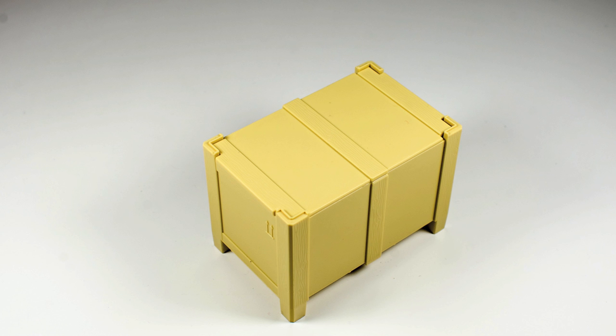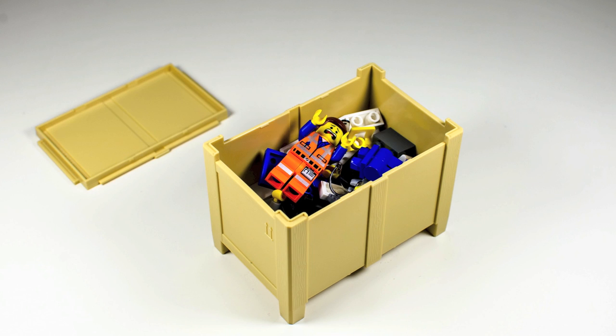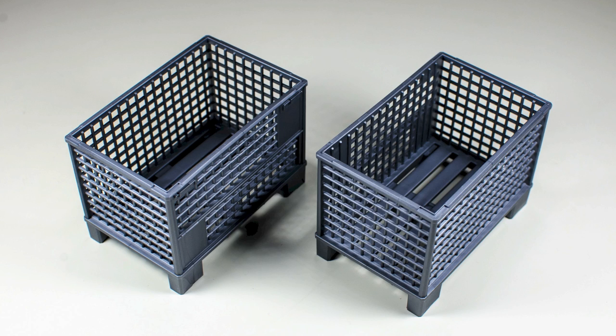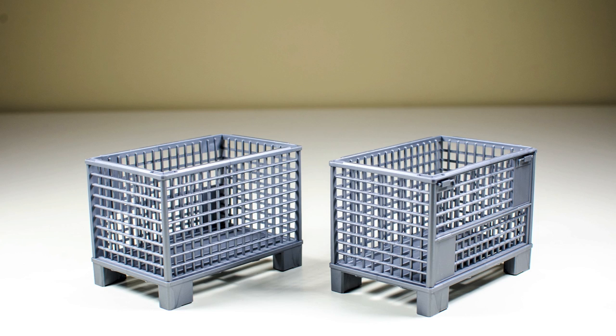Here is the storage box — it has a removable cover. Here's a demonstration of how you can store some items inside this box. Next are the two lattice boxes. These boxes can stack on top of one another and you can also put items inside them.